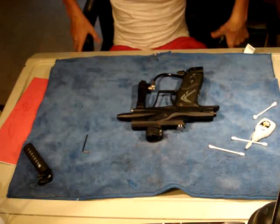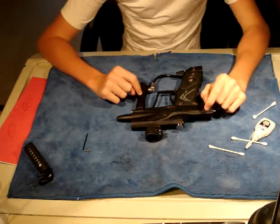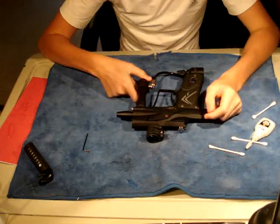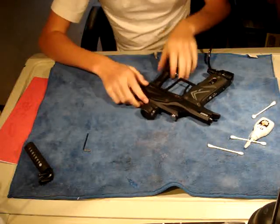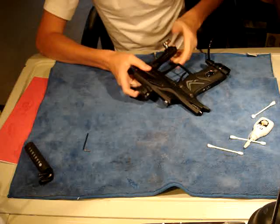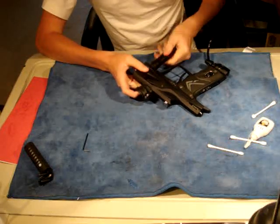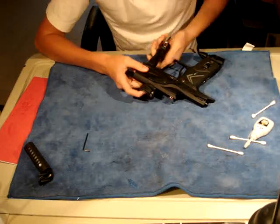Hey guys, this is Alex from Paintball 101 Info here, and I'm going to show you how to lube and maintain your SL3 regulator. This can be used for both Ego 10 owners and E-Tech 3 owners. The SL3 regulator is on both those guns — it comes stock on the E-Tech 3 and on the E-Tech 10.